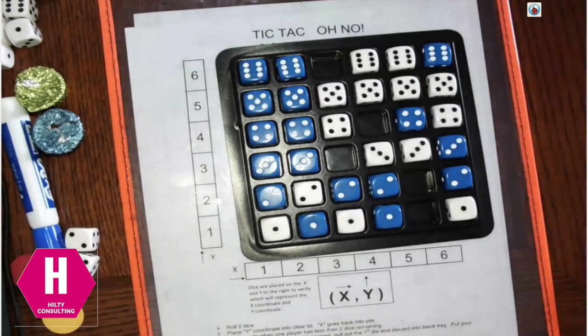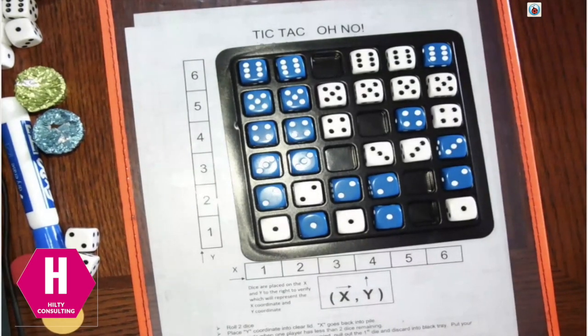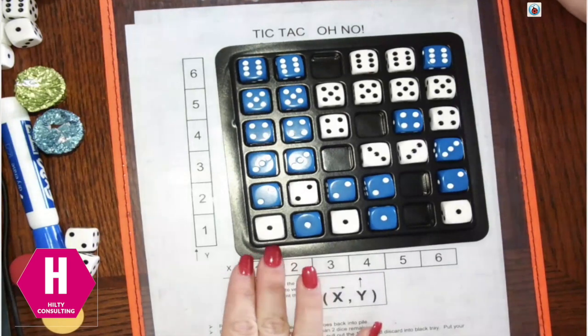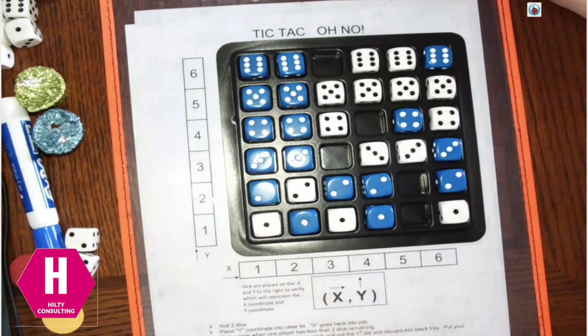Again, when plotting x and y, this is a fun one where the oh-no really comes into play once you lose that space. We hope you enjoyed this game. For any of those materials or products I showcased, please visit our friends at Boxcars and One-Eyed Jacks. Have fun, math friends.